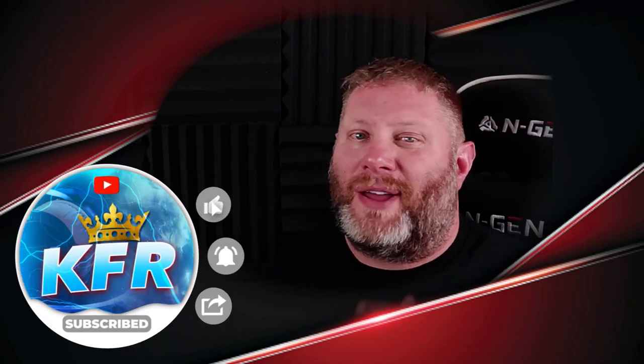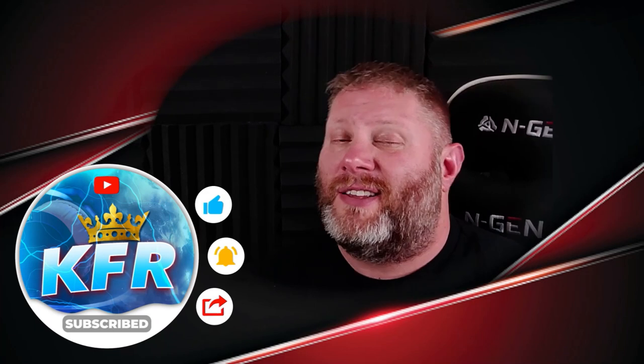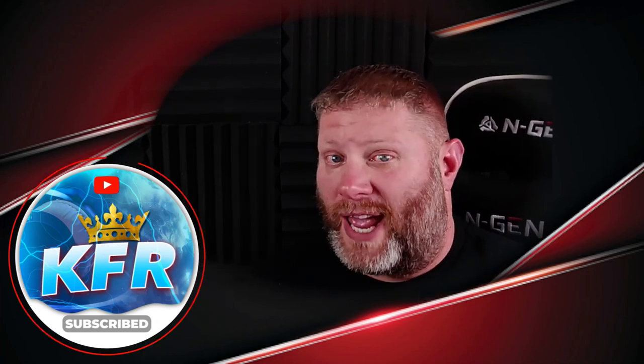If you guys enjoyed it, please make sure you subscribe to the channel, hit the like button, make sure notifications are turned on so you don't miss out on future reactions. Check out the description box, follow us on our socials — you'll find links down there. Drop your comments in the comment section: let me know your thoughts on the video, the vocals, my commentary, my reaction — whatever you want me to know, put it down in the comments.